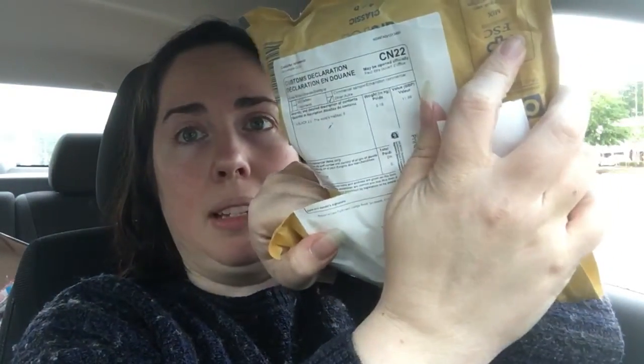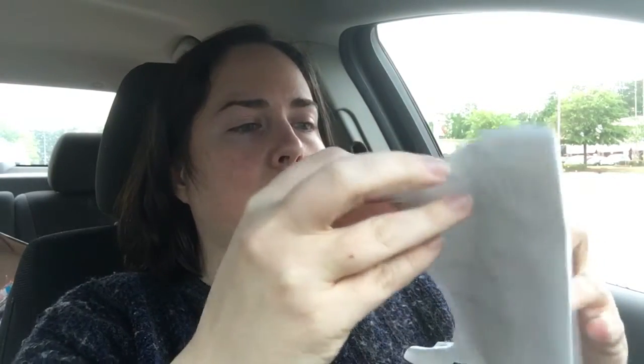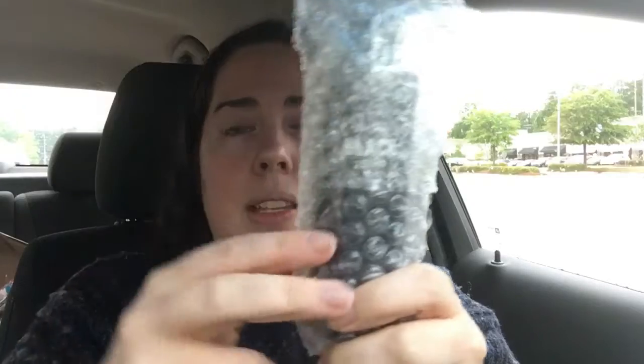This came to me from Great Britain — it's got the customs label on the back, so exciting! I'm not even a real arty person, but I'm pretty excited about this. I'm gonna pull out this little piece of paper — it's just an invoice. It says 'Black 2.0: the world's mattest, flattest black art material.' And then I've got the bottle of Black 2.0, the blackest black in the world.